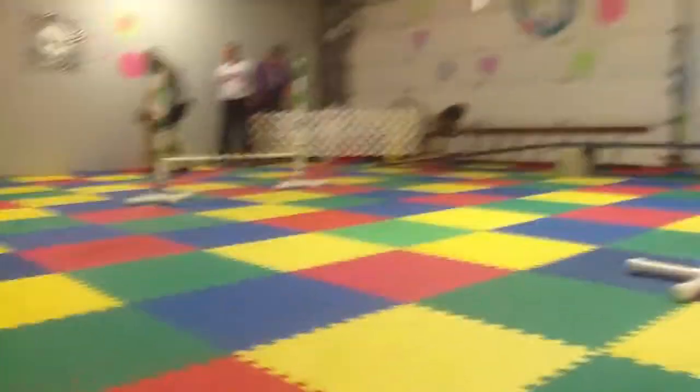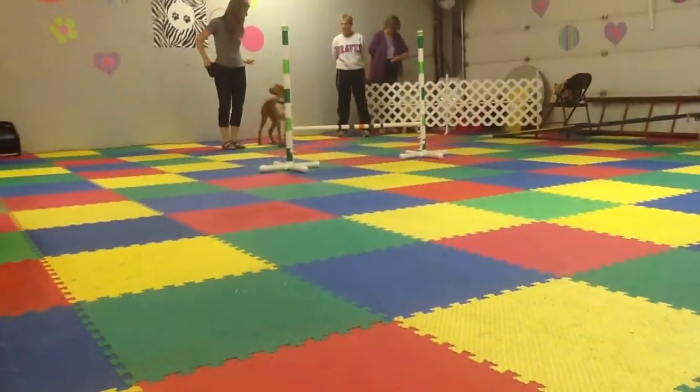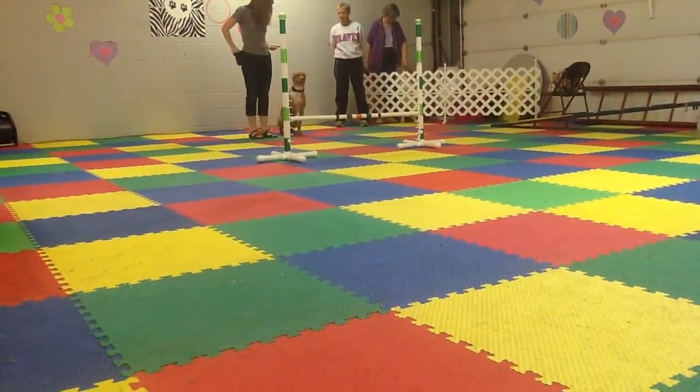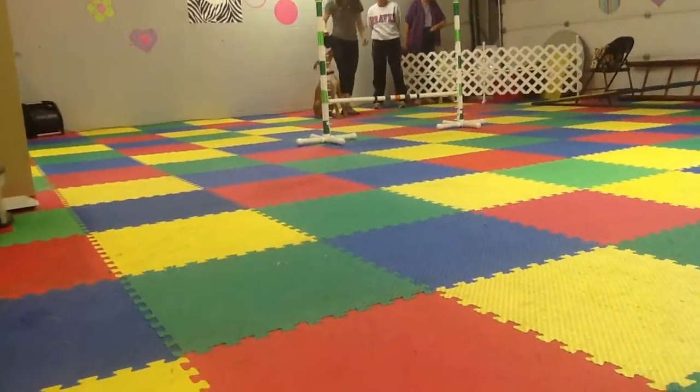Over. Over. There you go. Turn him around. Sit. There you go. Sit. And I want you on this side.